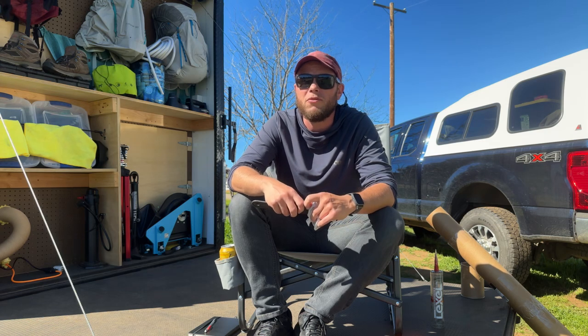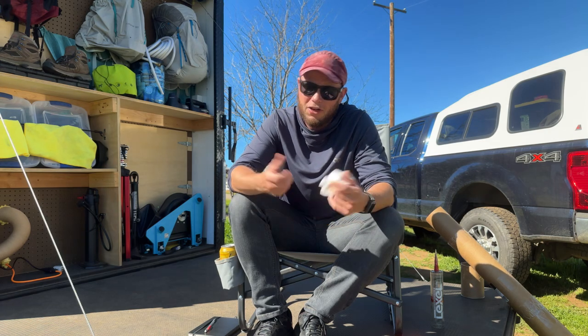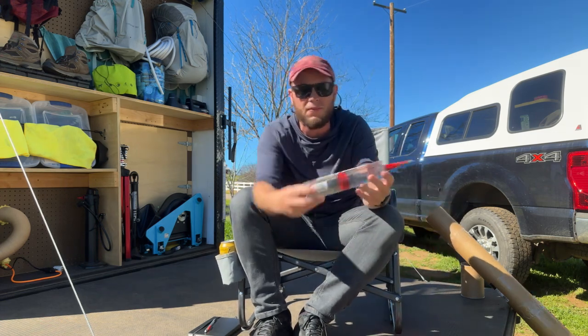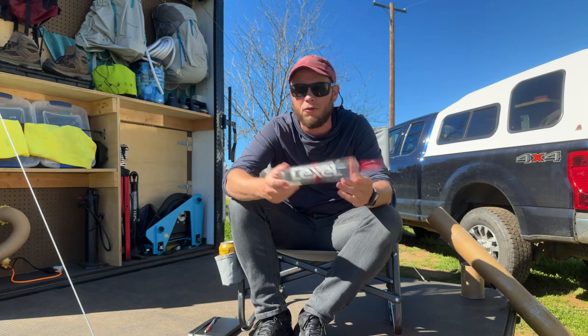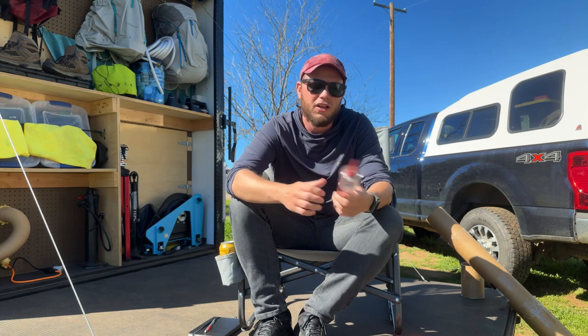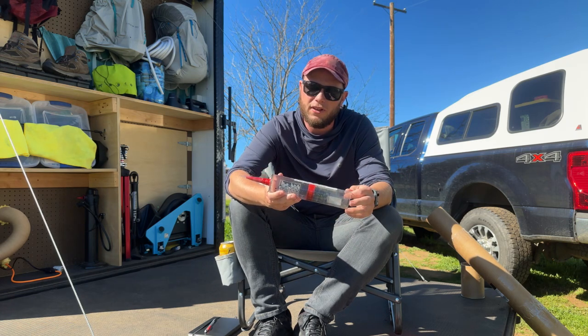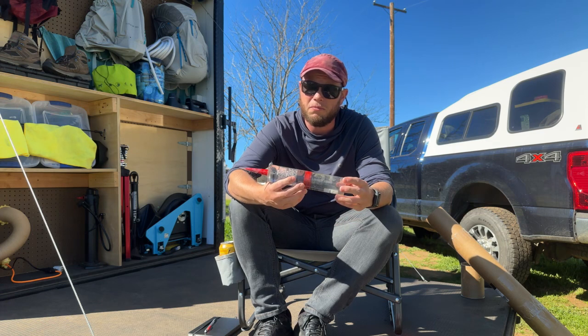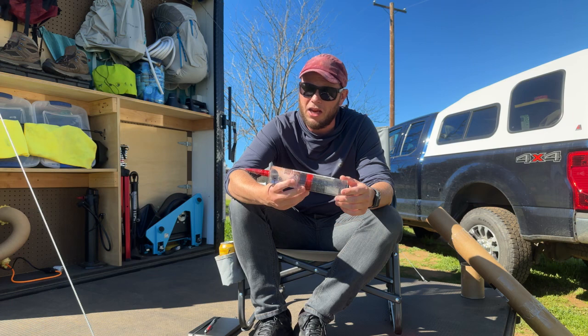It basically took me two afternoons to get rid of all of it, even though I only did a few seams on the trailer. But live and learn. What we actually finally did — this product finally came out which is what I wanted to do from the beginning — this stuff is Lexel, and it sticks perfectly to aluminum, which is what we have on the trailer. It came out really well.